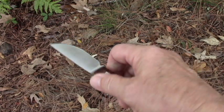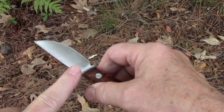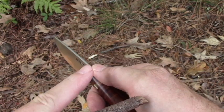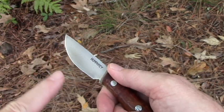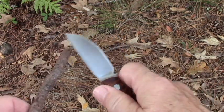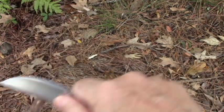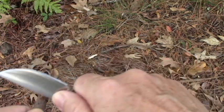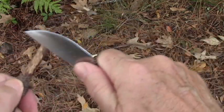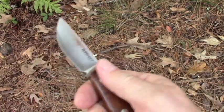A part of the knife that many people take for granted is the spine — that's right here. This one is sharpened at a 90-degree angle, much like an ice skate. The idea is you can use this spine, instead of your razor edge, for a lot of things. Suppose you want to take some bark off to make tinder — I'm going to use the back here. See, I have stripped off the bark here and saved my razor edge.